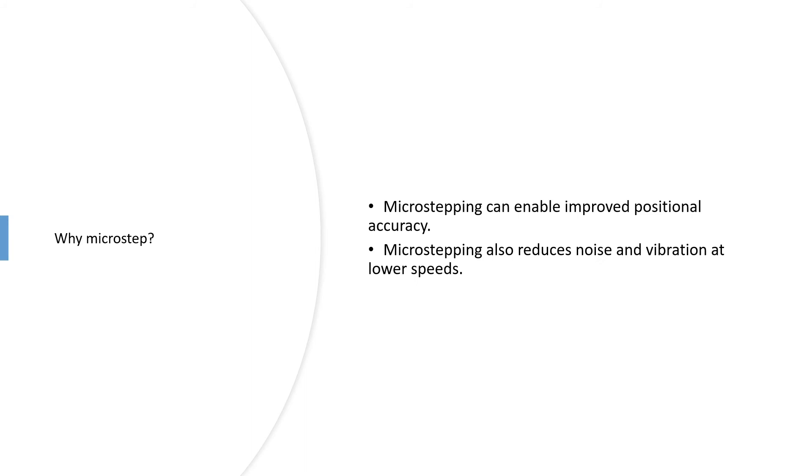Why do it? We have videos that cover this in more detail, but the summary is that microstepping will deliver improved positional accuracy if that is very important to you. A secondary advantage is reducing noise and vibration at lower speeds. There are some downsides depending on what you need, but our other videos will cover this in more detail.